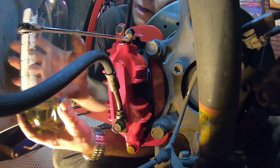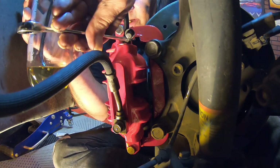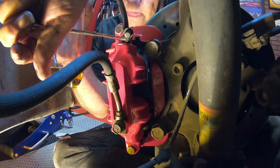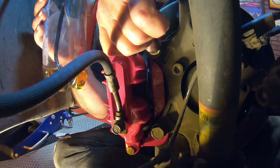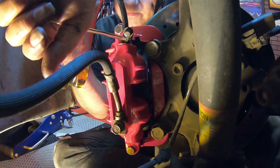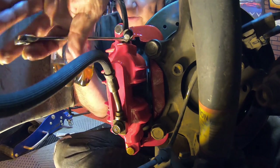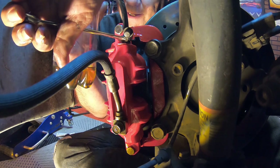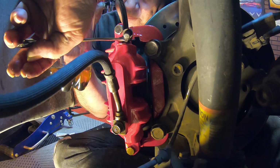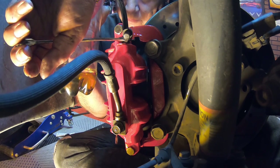All right, go ahead and push it Scott. It's going down to the floor. See all those air bubbles going in? That's the air coming out of the line. Go ahead and release. Push again — all the way down to the floor — tighten back up — release. Push — now it's going to the floor again — a couple bubbles but not much — release. Push again — there she goes to the floor — release. Push — how does it feel? It's getting hard. It's hard now — release. Push one more time — she feels good and solid — release — we're done.